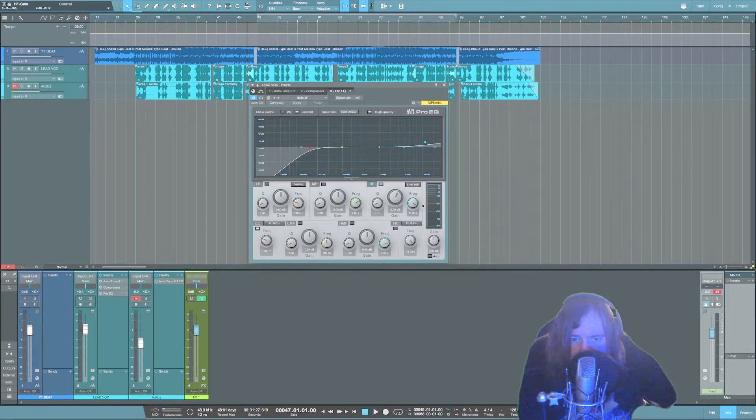Next thing is I'm just going to boost and add some brightness to the vocal. There are no rules — you can boost however much you want. Move the frequency knob and basically listen to it to find where the sweet spot is for the song.